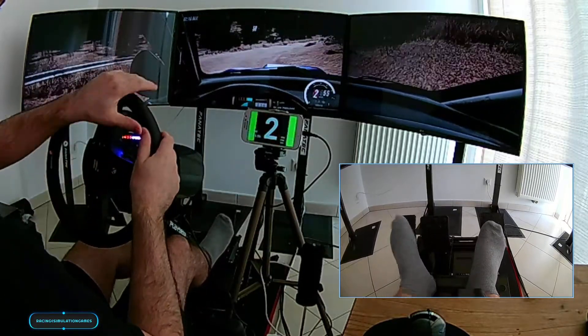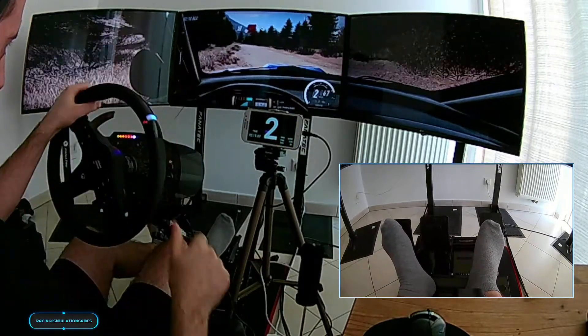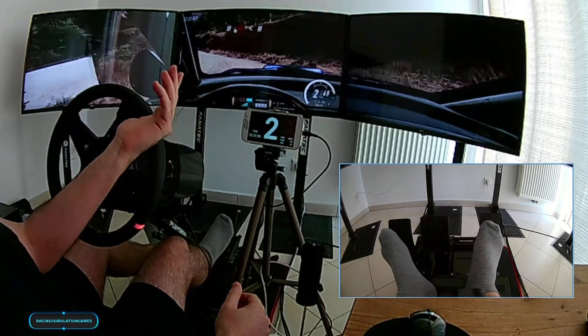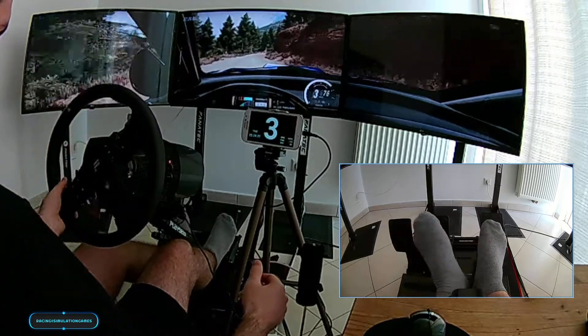50, unseen, hairpin left, opens, 50, 5 right long.